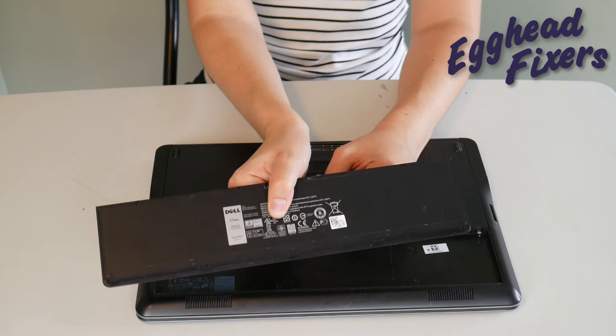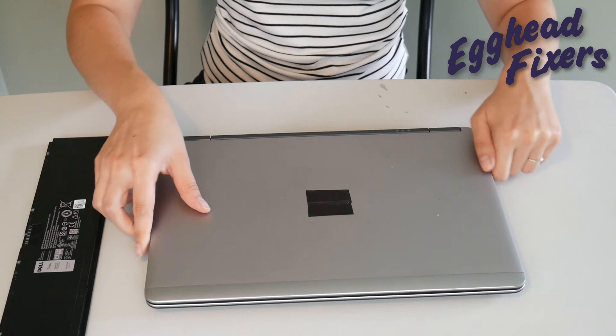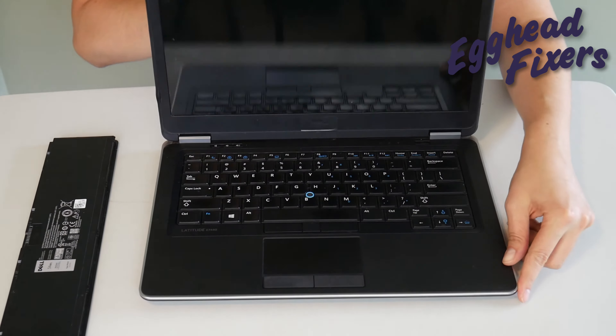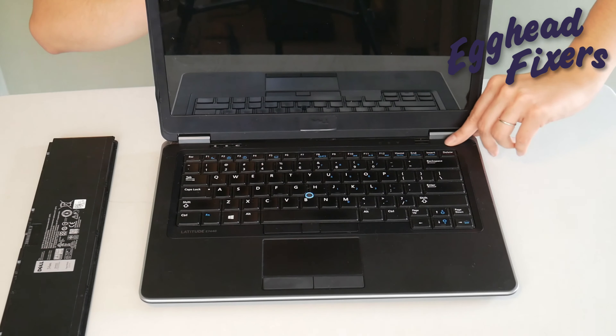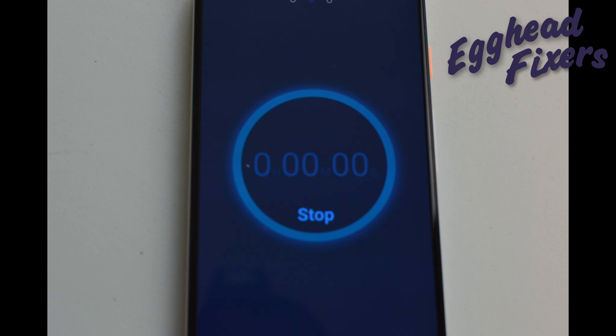Now, there's a phase three to this procedure. If this doesn't work, take out the battery, unplug the power cord, and we're going to do it again a little differently this time. We're going to hold down that power button for one whole minute, like before. After that one whole minute, we're going to release the power button.